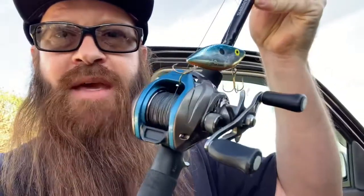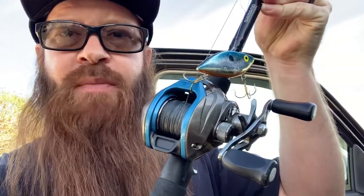The rod I was using was a medium action rod with a moderate tip. You want to use something with a moderate action when you use baits like this with treble hooks — the moderate action helps those treble hooks stay pinned. If you have too stiff of a rod, it'll rip those treble hooks right out of the fish's mouth. Make sure you use a moderate action, medium rod when throwing baits like this. I was throwing it with a baitcast reel with 30-pound braid and a 10-pound copolymer leader.